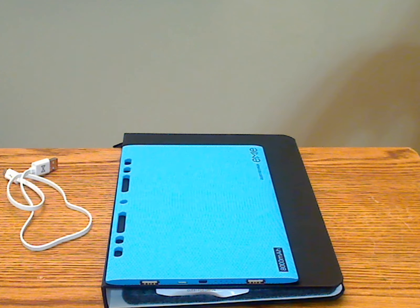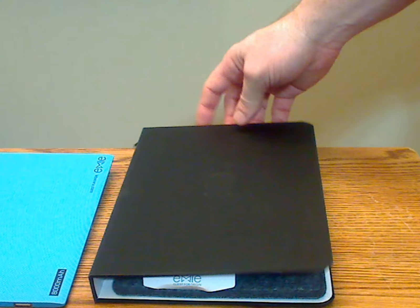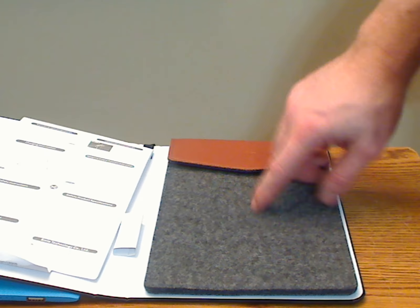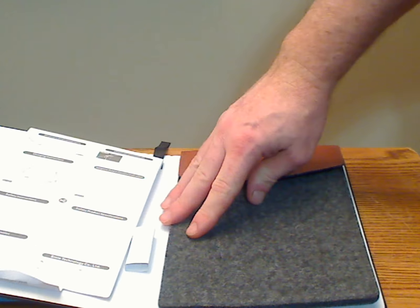This is the EMI PowerBlade 8,000 milliamp power bank. Included with this power bank — mine is blue, though they come in a variety of colors — is the micro charging cable. It also comes with a protective binder and instructions on the inside.